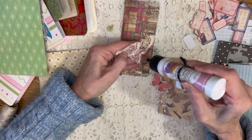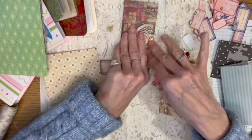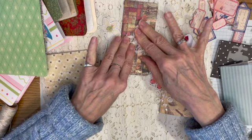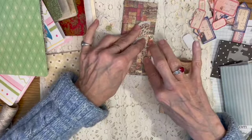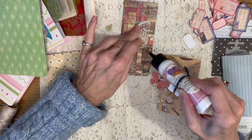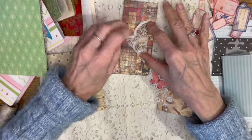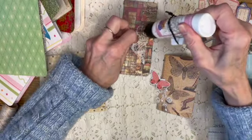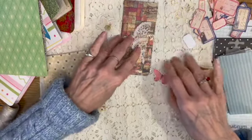It seems like when I watch the videos on doing clusters, there's just like three or four little pieces that people use. This isn't going to glue down, is it? Let's put this here. There we go — we need some more up here. Maybe if I just put a bunch of glue on the top, it'll work.